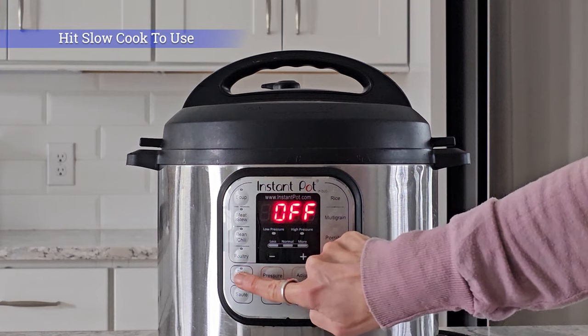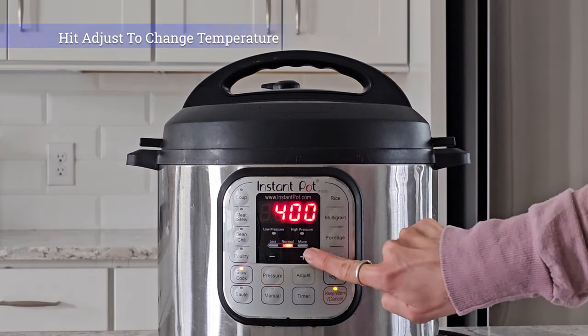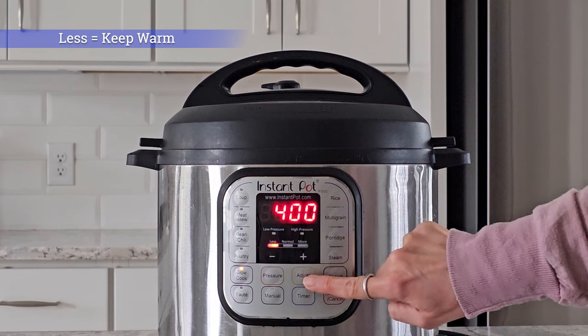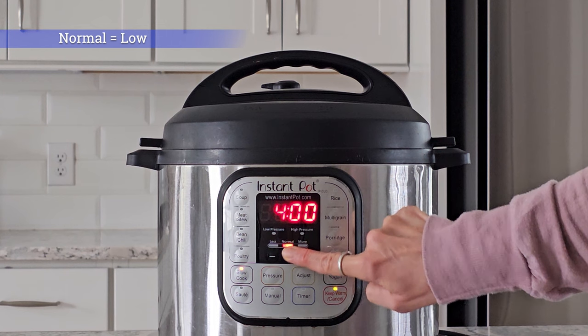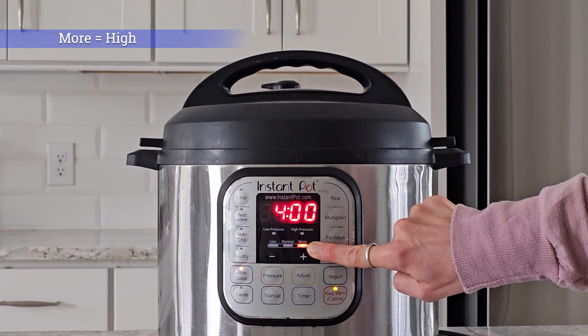To use the slow cook function, hit slow cook. To adjust from less, normal, or more, hit adjust. Less is like keep warm on a slow cooker — not low. Normal is like low cooking on a slow cooker, and more is like cooking on high.